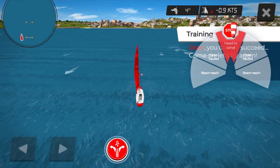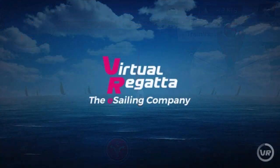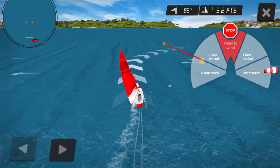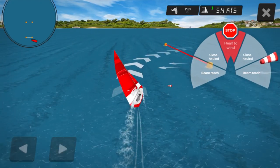But this is the good thing about this being a virtual sailing app — you just come out and start again. In real life, to get out of a head-to-wind position you'd push, push, pull, pull, and this would get your wind back in your sails and get you back sailing again.